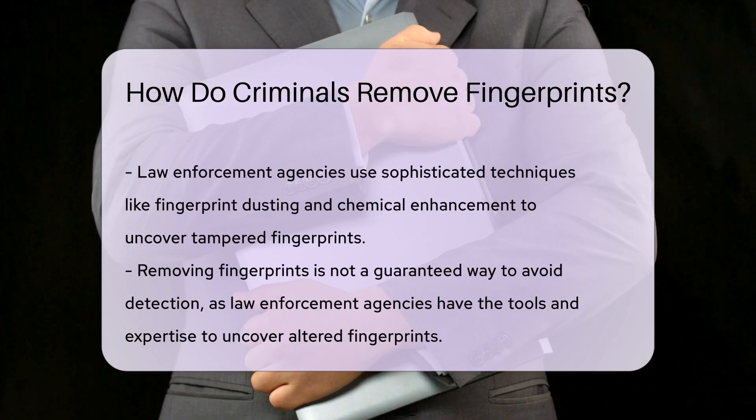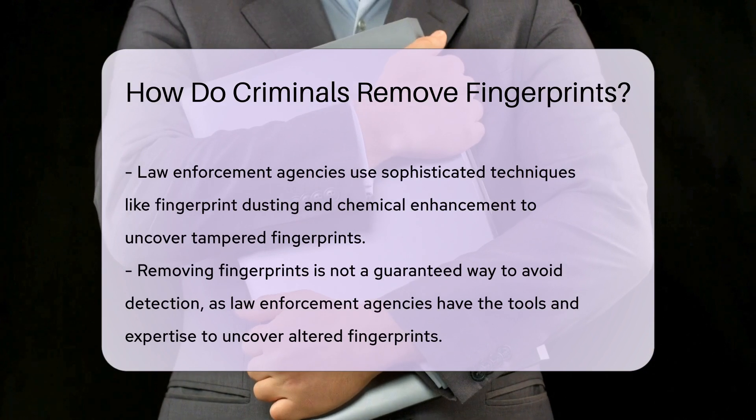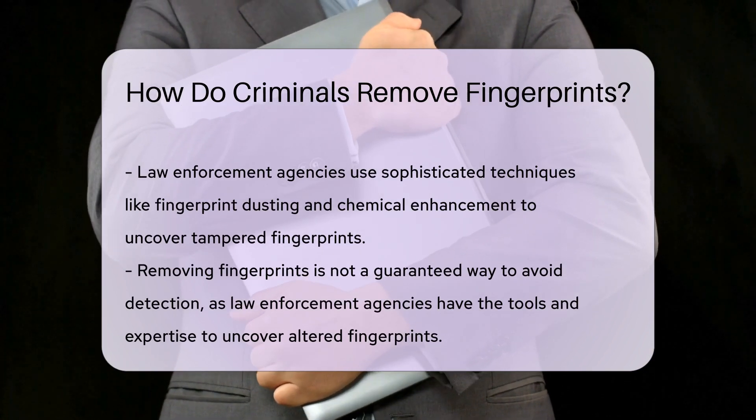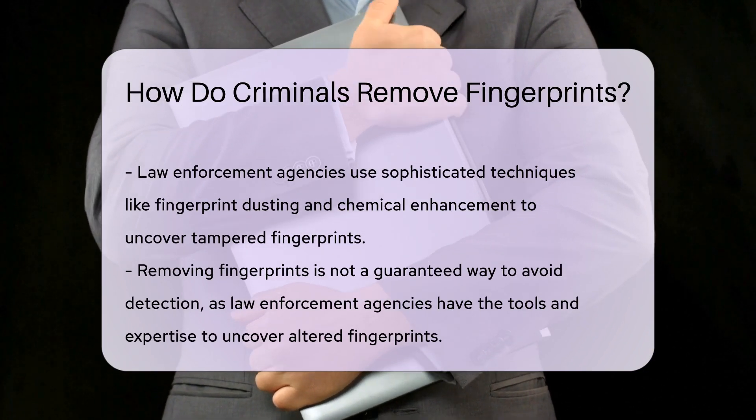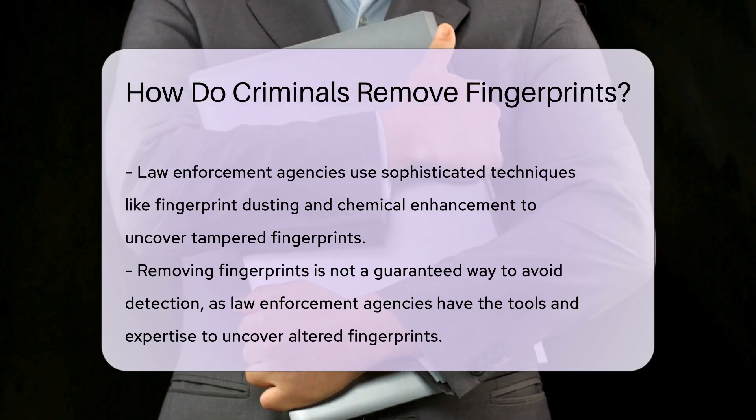It's important to note that removing fingerprints is not a guaranteed way to avoid detection. Forensic technology has advanced significantly, allowing experts to retrieve fingerprints from various surfaces, even if they have been altered or partially removed.